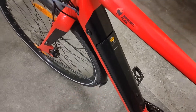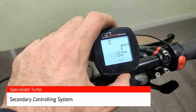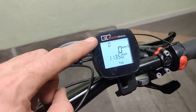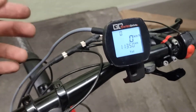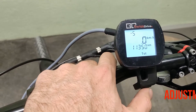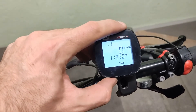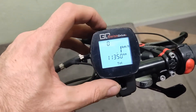The Go Swiss Drive is working. Here you can adjust a few things — I must look these up. These devices are only available used because the company doesn't exist anymore, unfortunately, but you can find them secondhand. Here you can adjust the power setting and also the regenerative braking.